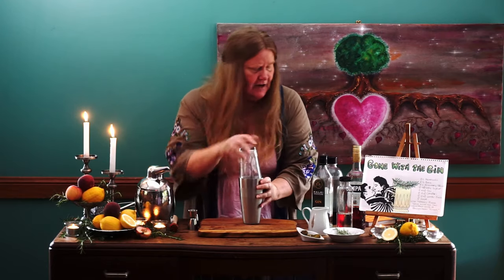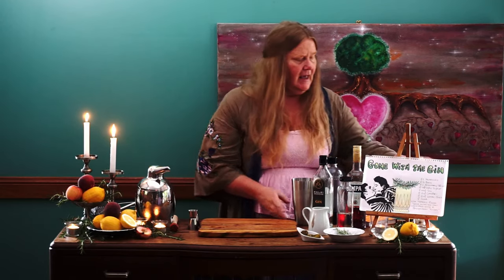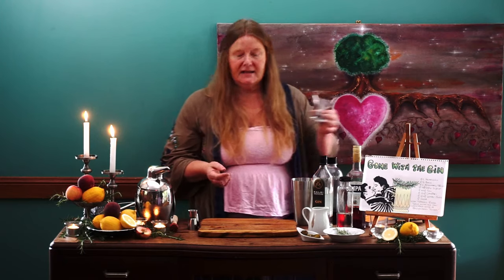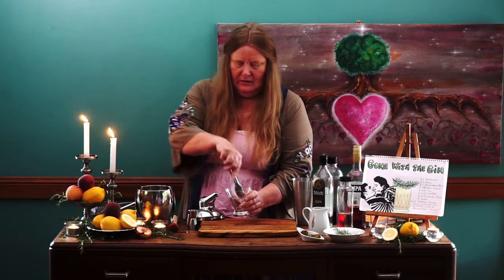That is looking fabulous — nice shake there. With our glass today I'm using one of my favorites, and that is a martini tumbler. I really love this shape. Let's put a little bit of ice in first before we pour this glorious cocktail.